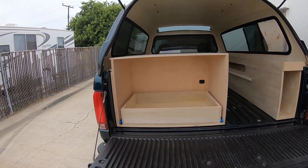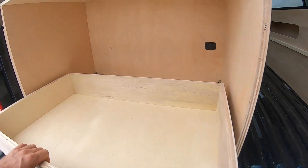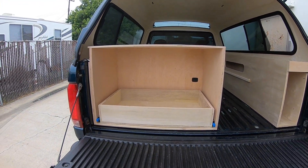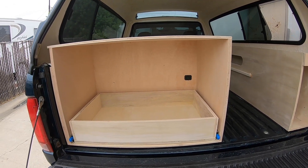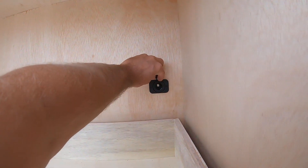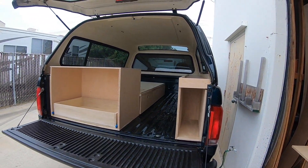I built a big old box with some heavy-duty drawer guides in it so that he can put a fridge — eventually he wants to put a 62-liter dual-zone fridge. He's looking at one by winter; I'll add that to the description under the video. I also added a 12-volt plug so that when he gets his fridge it's all ready to go — just pop it in and plug it in.